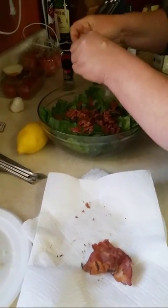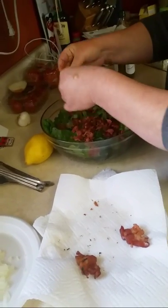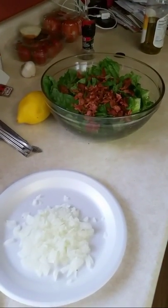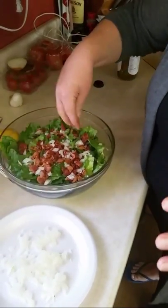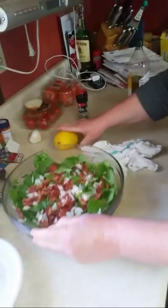I grew up on this stuff. My dad always had a huge garden and always had leaf lettuce in it. Mom would go out there, pick it, bring it in, and sprinkle those onions right on top. It's supposed to be green onions, but we're using white onions — I forgot them at the grocery store. Mom used to make this in like five minutes. We absolutely loved it when she made this.